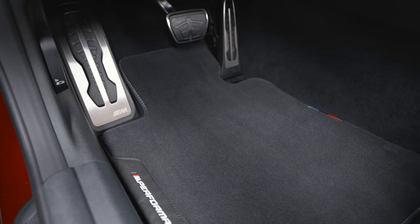Perfect match! Get the fitting door pins and other M Performance accessories. Continue watching our how-to series to get the most out of your BMW.